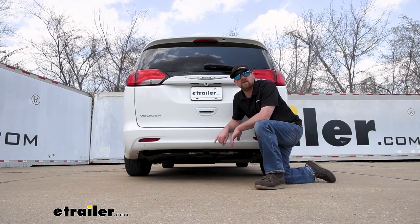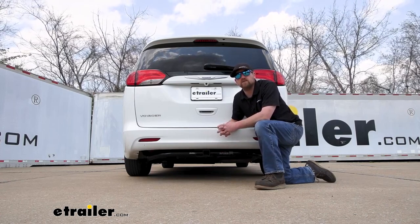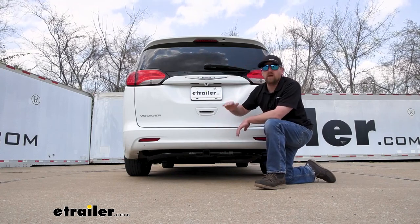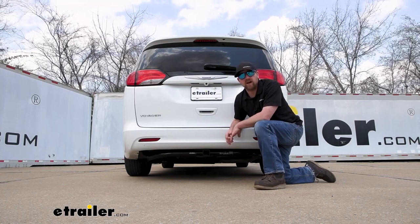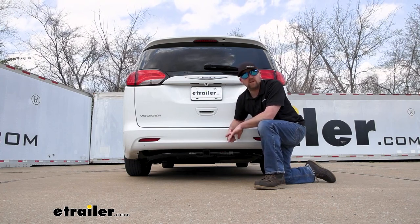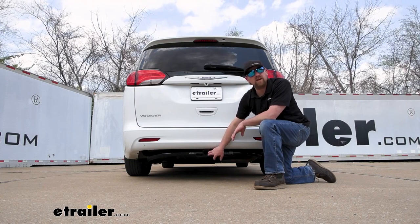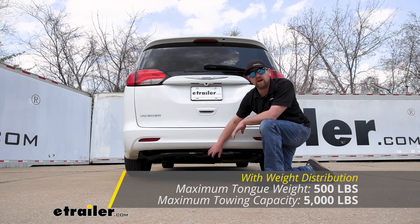This can be used with the weight distribution system, which is a separate component. What happens whenever you use that is it's going to keep your trailer and your Chrysler level whenever you're towing. So if you have a big camper or something along those lines, it's something that might be worth looking into. When you do use weight distribution, the weight capacities go up a little bit — tongue weight rating goes up to 500 pounds, and trailer weight rating will be increased to 5,000 pounds.